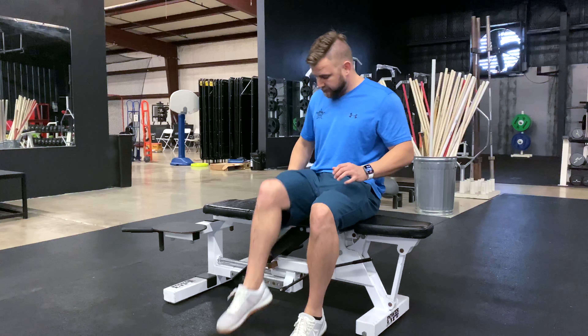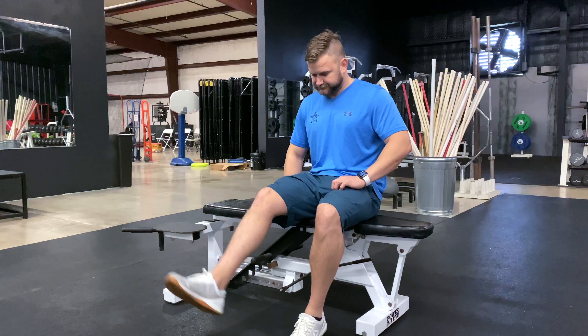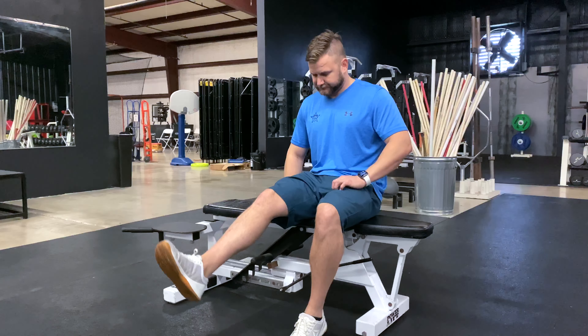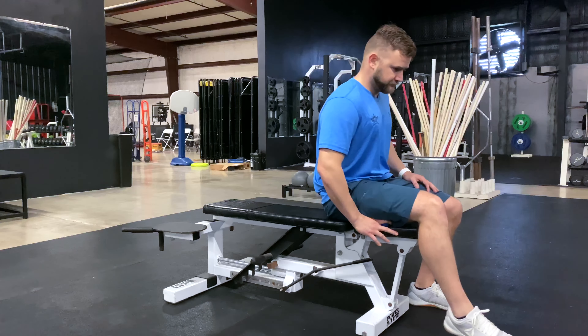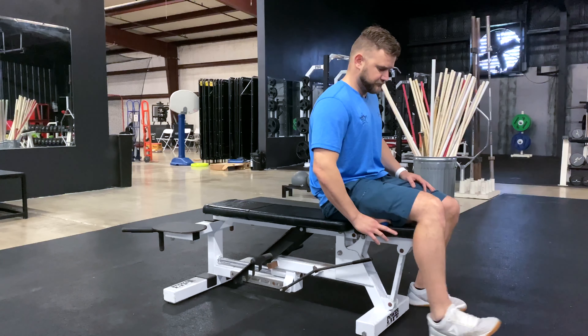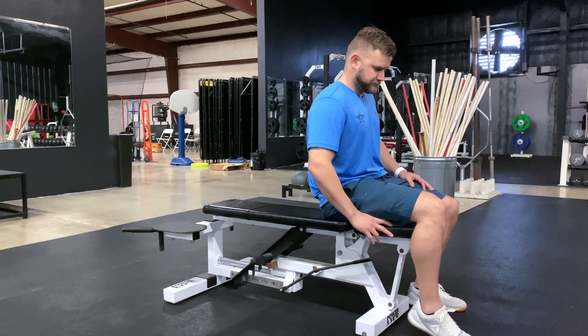The first thing we're going to use is a lacrosse ball. We're going to place it underneath our hamstring, put a little bit of weight down on it, and bend and straighten our leg with a technique called flossing. We'll put the ball under, put a little bit of weight, and bend and straighten about 10 times or so, moving the ball up and down the hamstring.